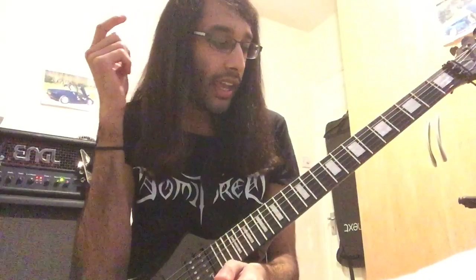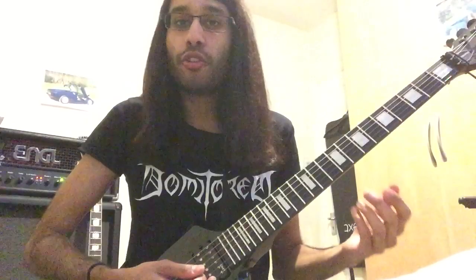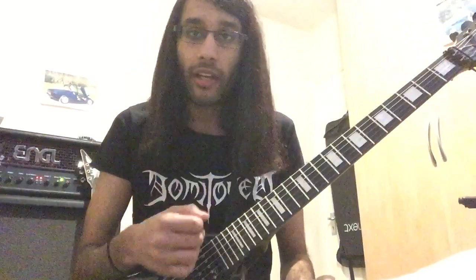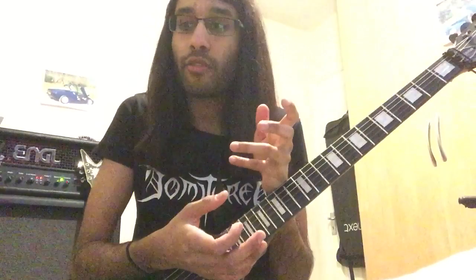Once you get good at tremolo picking over one string, try over two — treat the two strings as one string. Then once you get good at two strings, try three, then four, then five, then six. All of this will come gradually. And then you'll realize you're building up your speed. You'll get there without even realizing it. You might be trying to learn a riff like Tyrants for example, and it might be a struggle. If it is a struggle, break it down. If you're struggling on the tremolo picking part or the chord change, just slow it down and work on getting everything right. You don't want to practice mistakes.